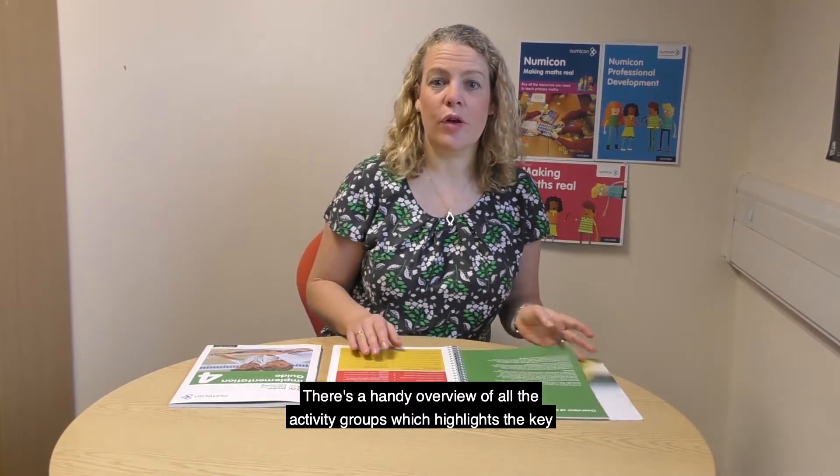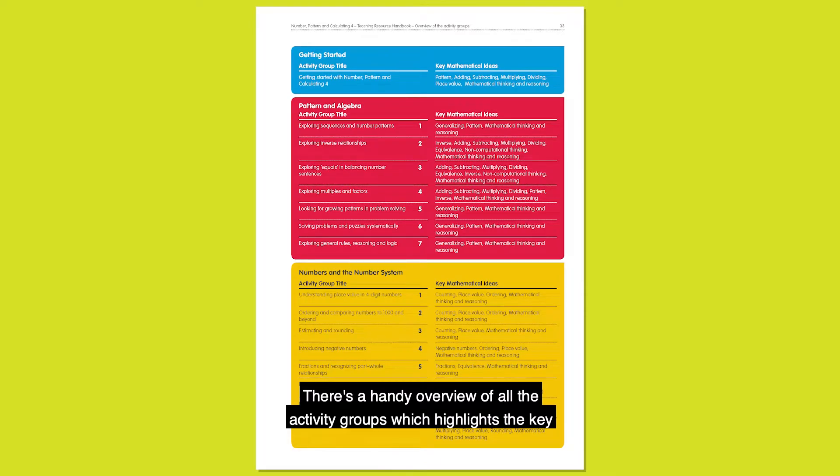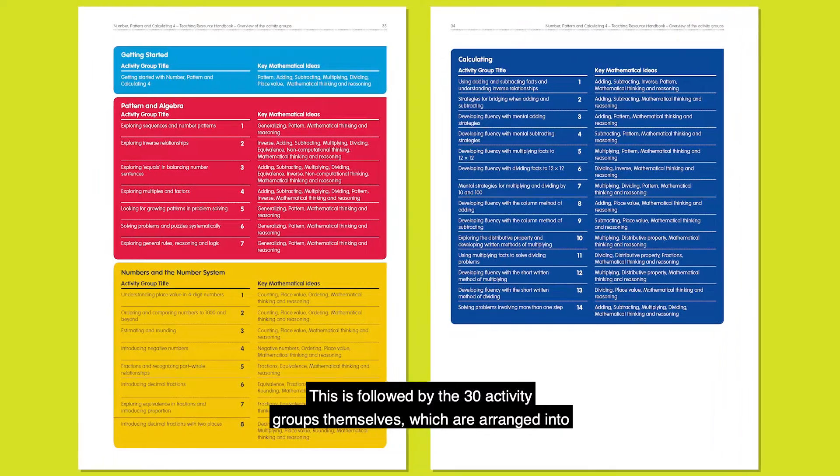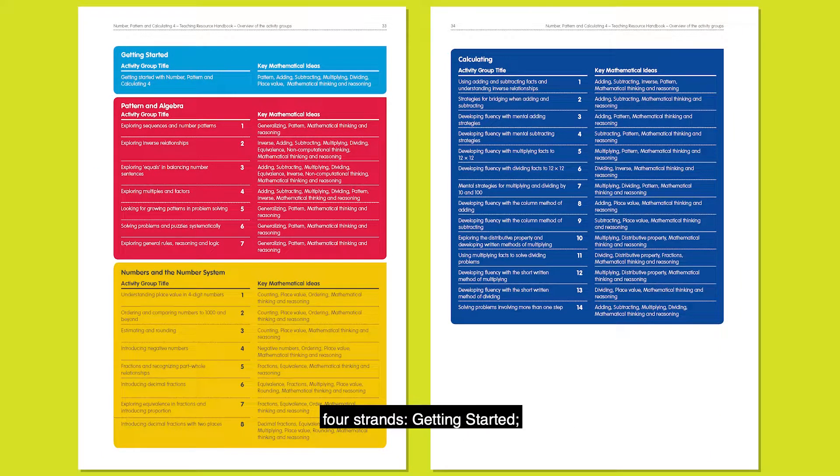There's a handy overview of all the activity groups, which highlights the key mathematical ideas covered by each one. This is followed by the 30 activity groups themselves, which are arranged into four strands: Getting Started, Pattern and Algebra, Numbers in the Number System, and Calculating.